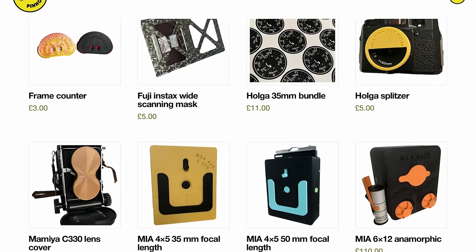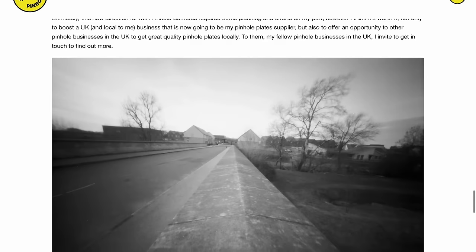What's really cool is that he wanted to boost local UK businesses and find a UK manufacturer for pinhole plates. He's also inviting fellow UK-based pinhole camera businesses to get in touch if they're interested in finding a UK-based pinhole plate manufacturer. The other cool thing is that it allows him to experiment with different plates — he even did one with four holes in one plate, and you can see some sample images on his site.